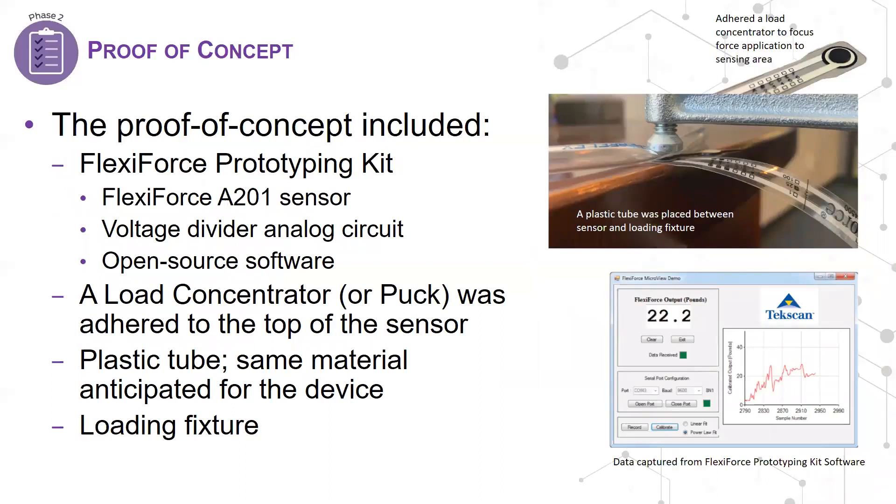Here's the proof of concept the design team developed. As you can see, it's far from glamorous. All they really did was apply a load to a plastic tube that covered the sensor's sensing area and determine whether the output would be acceptable and repeatable for the application. One important thing to note is the load concentrator that appears on the sensor's active sensing area. These load concentrators, or pucks as we often call them at TechScan, help direct the force into the sensor's sensing area and ensure a consistent material interaction, which optimizes linearity and repeatability. They are also good for protecting the sensor against shear or abrasive forces that could affect the sensor's sensitivity over time.